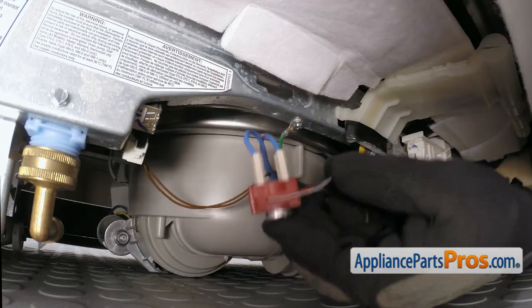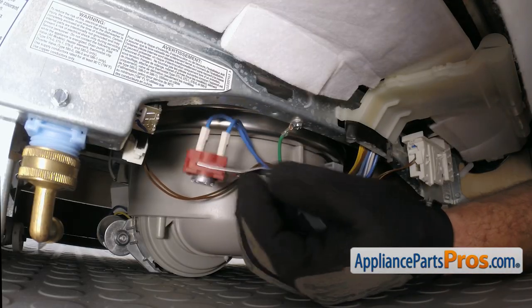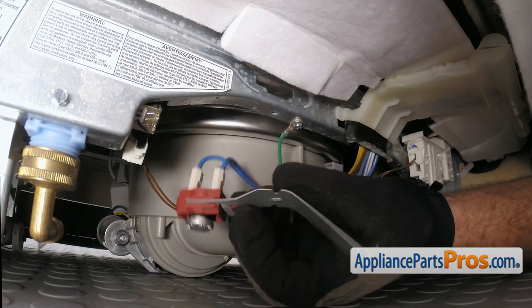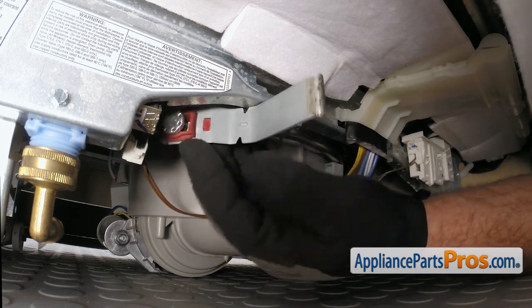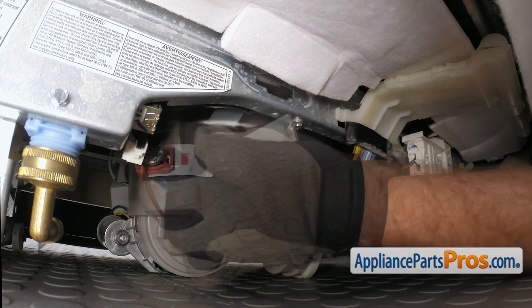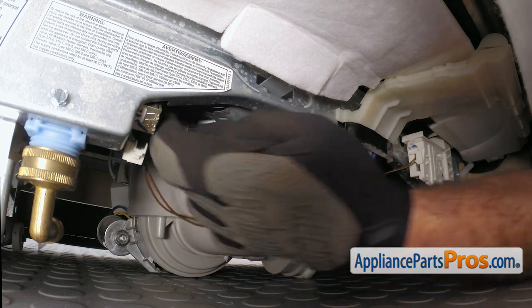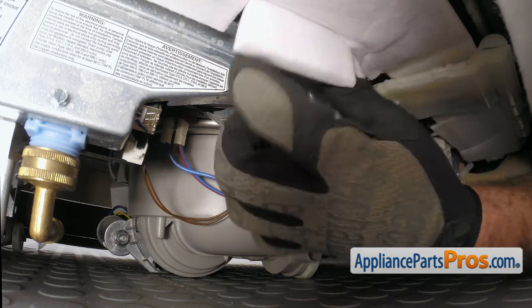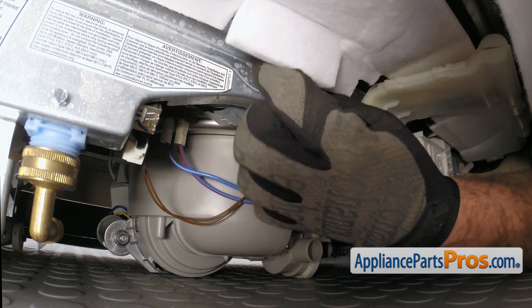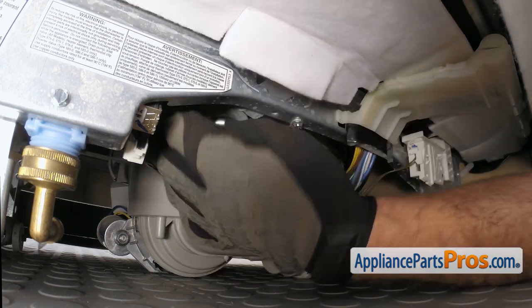Once you have the wires connected, you can lift the bracket up into place. All you have to do is turn it over so the thermostat is facing the bottom of the tank. And when you put this back through, you want to make sure the thermostat is in the same spot so it gets a good temperature reading from the bottom of the tub.